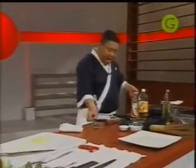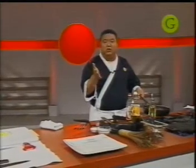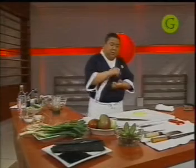Una vez que esté bien dorada, damos la vuelta a la pechuga y la llevamos al horno. Está un poco pasadita — un poco menos se queda mejor. Al horno este pato más o menos 5 o 6 minutos a 180 grados. Cuando utilizamos pato, acuérdense que hay muchas variedades. El pato pekinés es el más típico de la cocina china, pero también hay patos en Europa como el mular, que se utiliza mucho en la cocina francesa. Y también hay patos salvajes.